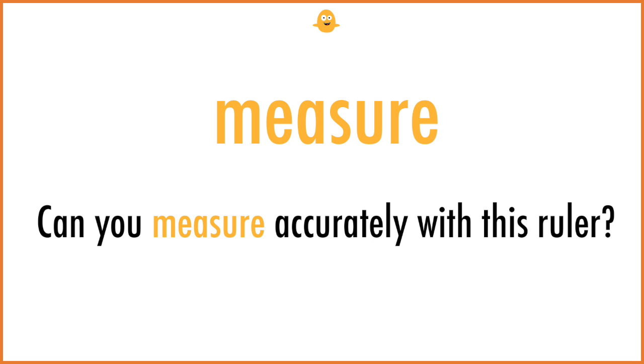Measure. Can you measure accurately with this ruler?